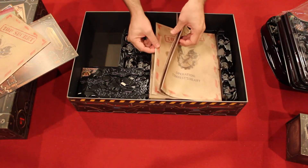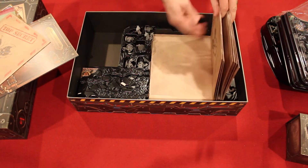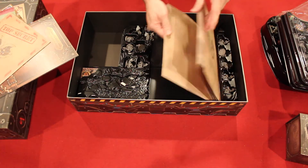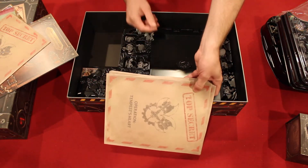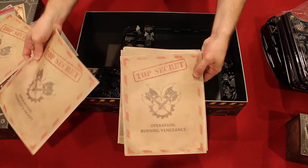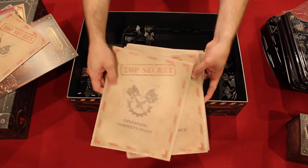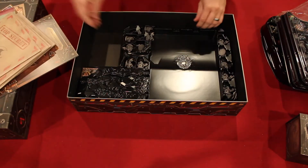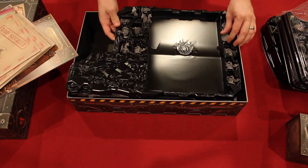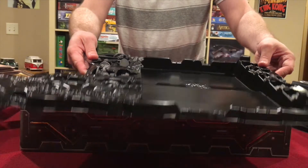It looks like there are eleven of those sealed envelopes, and they each have a different Operation title on them — Operation Tempest's Heart, Operation Burning Vengeance, and so on. So we've got a whole pile of those.